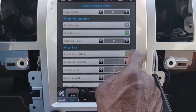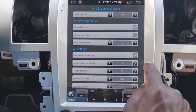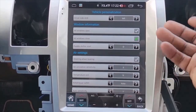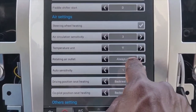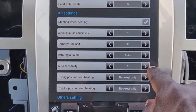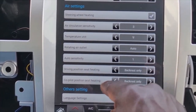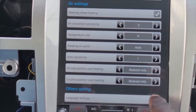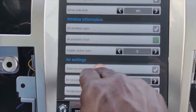Turn that off. Air circulation — we want this in Fahrenheit, let's put it in Fahrenheit. Rotate air outlet — when it rotates out you can have that in auto, always on, or the AC always on. I'll leave it in auto. Back rest only — this is for the heated seats, if you want just the back rest or the full seat. Language settings — I'll be English US.